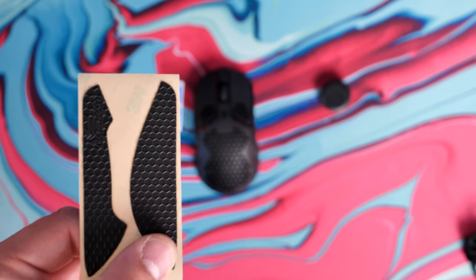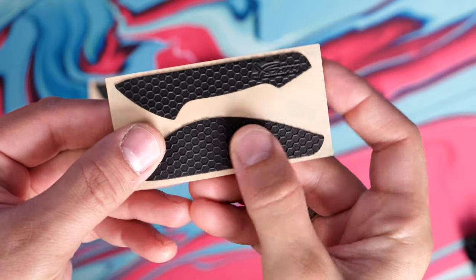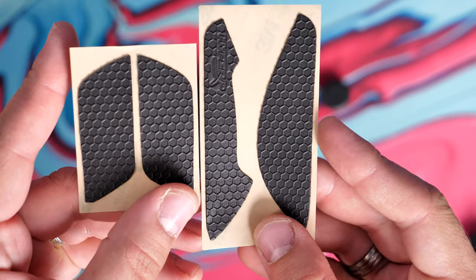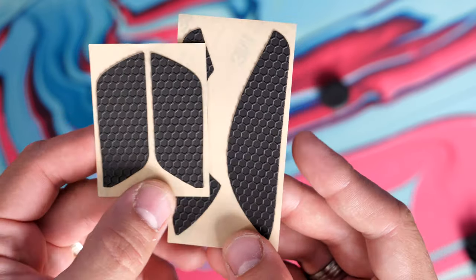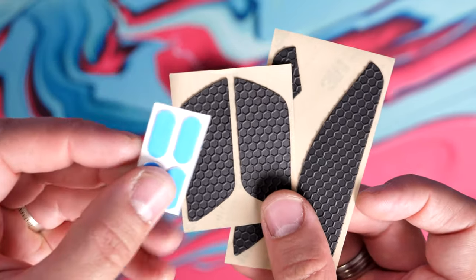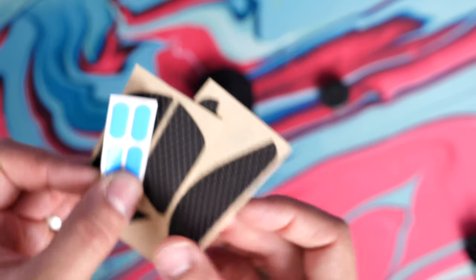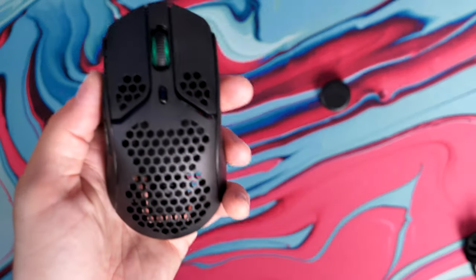The grip tape is a personal choice. I added it onto the original wired version and wanted to see what the weight difference would be on the wireless. It has a honeycomb effect matching the shell and it certainly does add some extra grippiness — quite a bit more grippy because of it. It's a little bit fiddly to put on. You also have extra PTFE feet included with protective blue covers that need to be removed. There are some nice extra additions included in the box with what is already an affordable mouse.